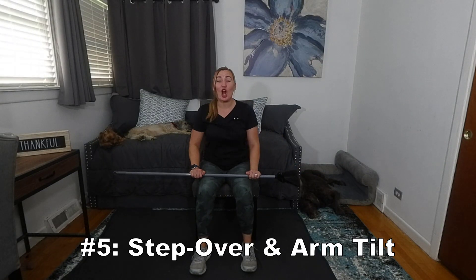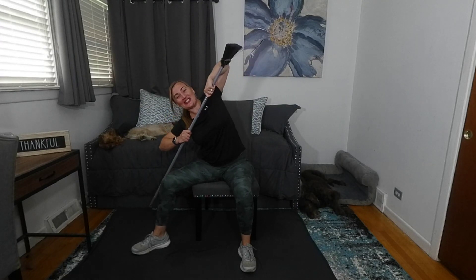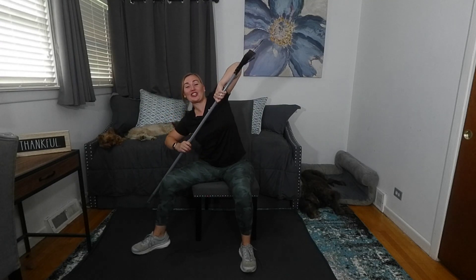Number five: step overs with arm tilts. To do this exercise, one starts with their elbows up. We take one leg, step it up, over and out, and tilt — keep the elbows up to get a nice stretch. From here, we step in and center, step out and tilt. The advanced version of this is to step and press the foot into the ground, then back to center. One would benefit from 10 to 15 times.